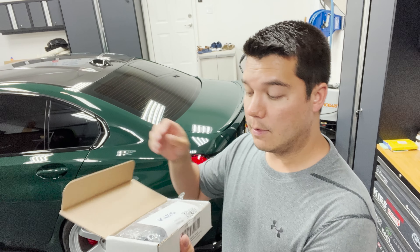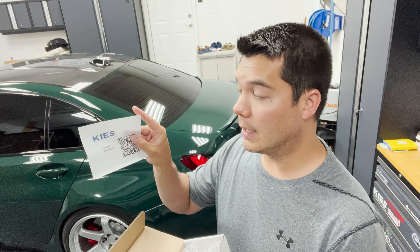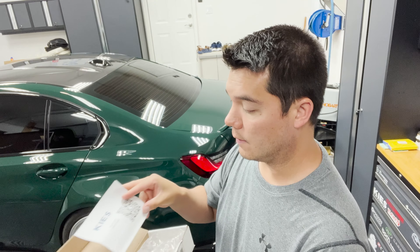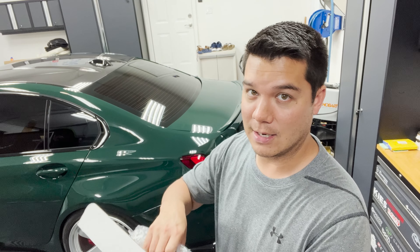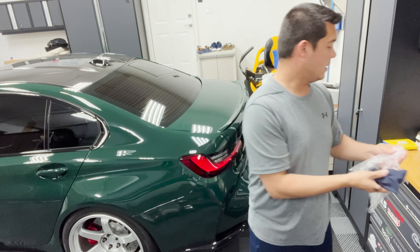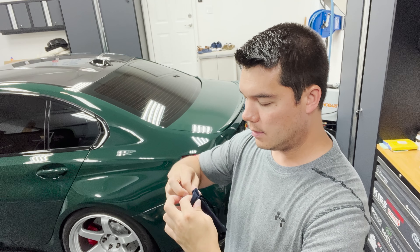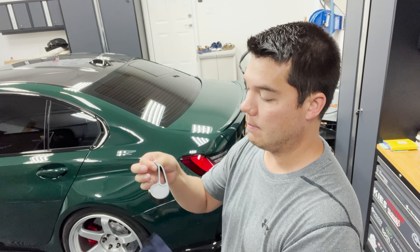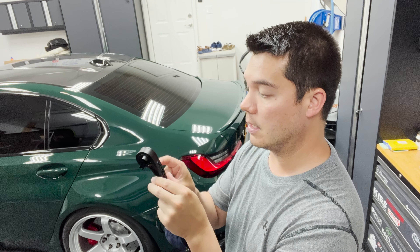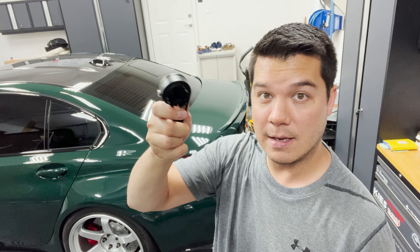Huge thanks to the team over at Keys Motorsports for sponsoring today's video. This is going to be an aluminum hood latch, and they do have DIY instructions here if you need it. They have a really good tutorial explaining their reasoning for building one of these. It comes in this nice little package with a Keys bag. This is actually anodized 6061 aluminum, so it's nice and heavy, nice and weighted.